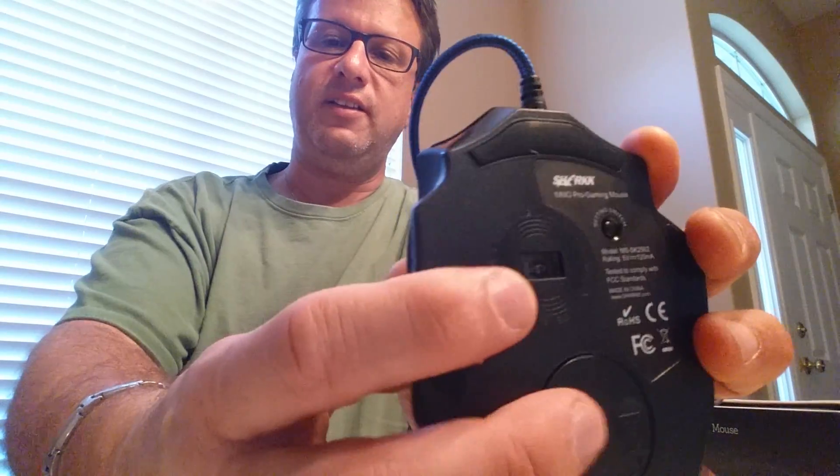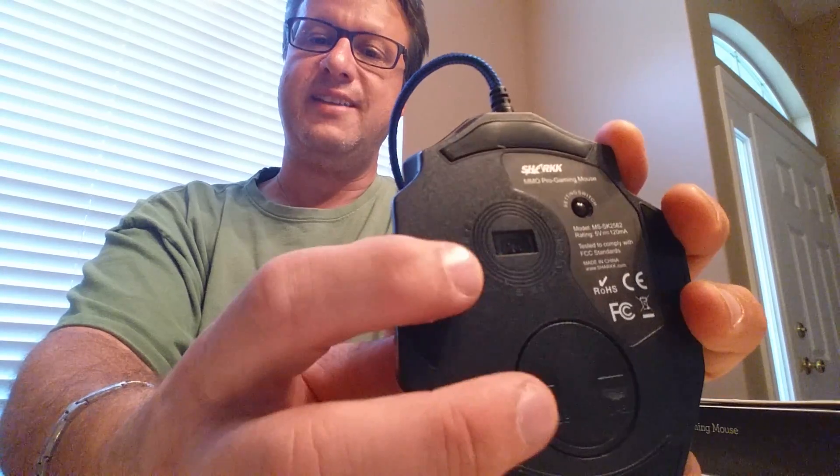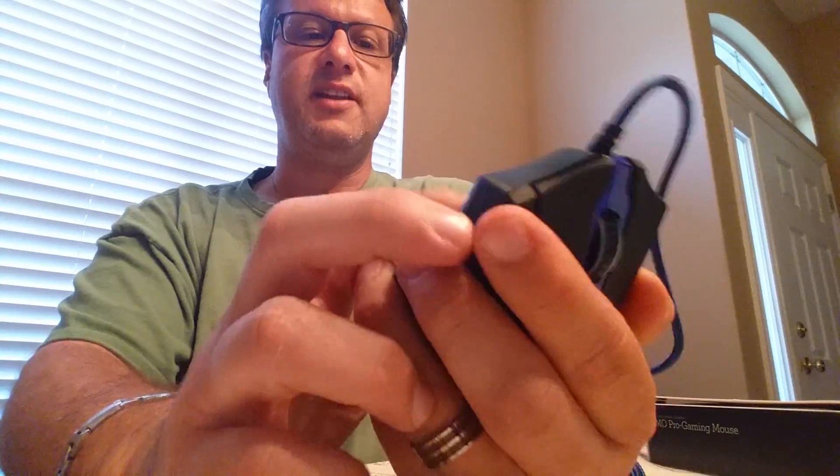On the bottom is your LED sensor — again, 16,400 dots per inch, very precise. And there's also a settings switch down there.